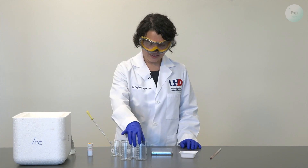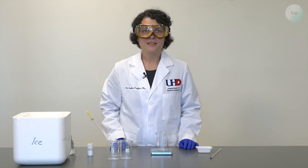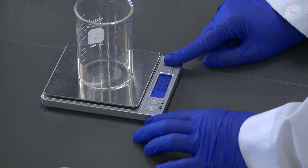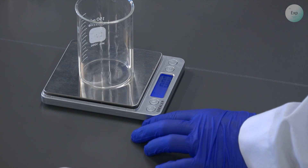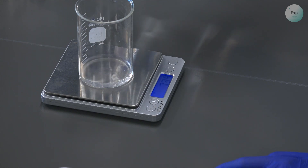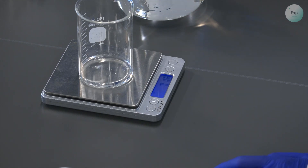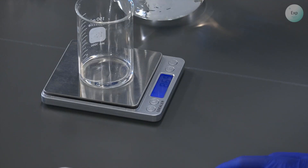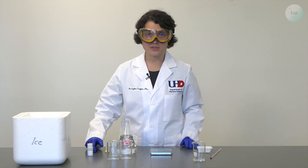Let's begin our measurements. In each of these beakers, I will add 10 grams of deionized water. For these measurements, I want to be as close to the value as I possibly can. After I place my first beaker on the scale, I will tare it, and then I will add as close as possible to 10 grams of deionized water. If I become a little bit uncertain, I can always transition to the use of a pipette. And in my first beaker, I have exactly 10.00 grams of water.